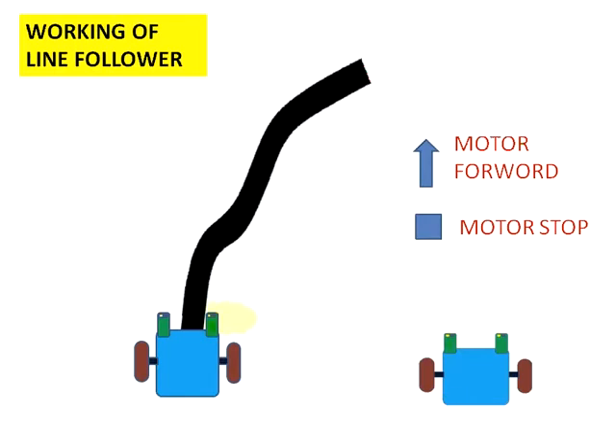If the right sensor comes onto the black line, that motor must be stopped and it needs to turn right. So the left sensor is on the white surface, the left motor goes forward while the right one is stopped — so it turns right. Again, the line is in between the two sensors, both sensors on white surface, so it goes forward.